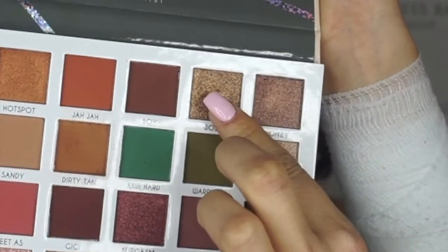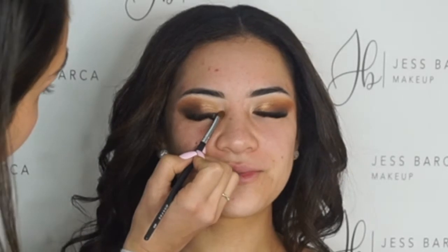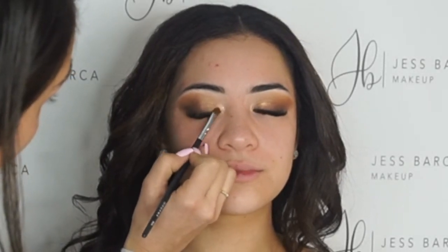Now I'm just going to use these three colors. I like to use three because of the transition it makes — it just makes it more seamless. Now I'm just going to put a little bit of the lighter one in the inner corner. It just brightens it. Oh my gosh, Paige, look how good she looks. She's just so beautiful.